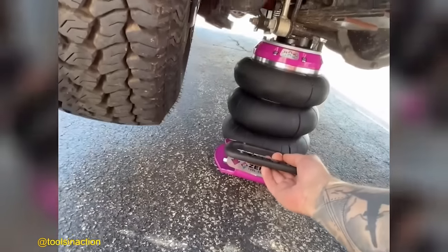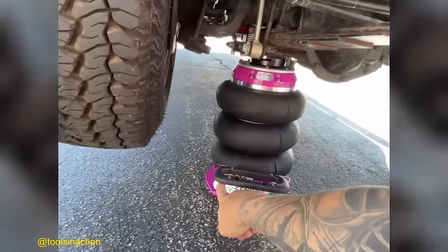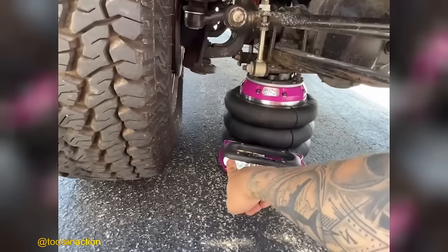Experience the ultimate in automotive lifting with the portable rack jack airbag jack. It offers the fastest and most convenient automobile lift available.